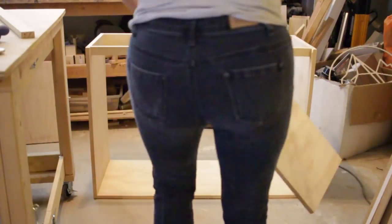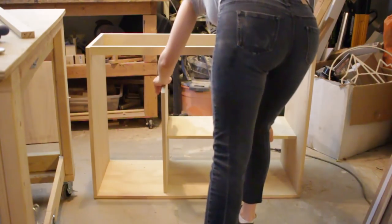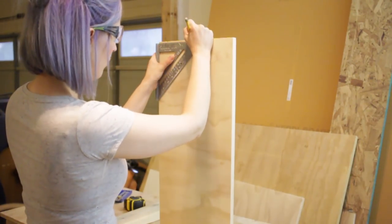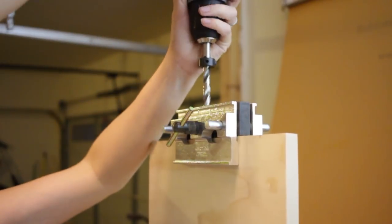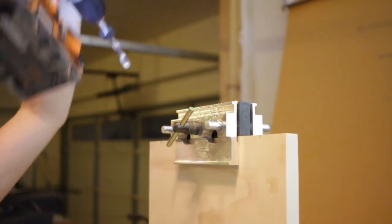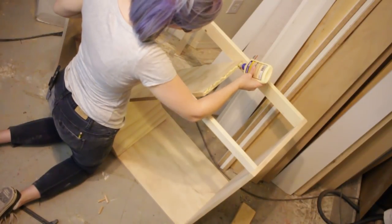The next morning I test fit the internal dividers inside the carcass of the box. I was shocked to find out that they were actually pretty square and fit really nicely. I decided to use dowels again for this step of the build, especially because I could get clamps on both sides of the shelf and really give it even clamping pressure.